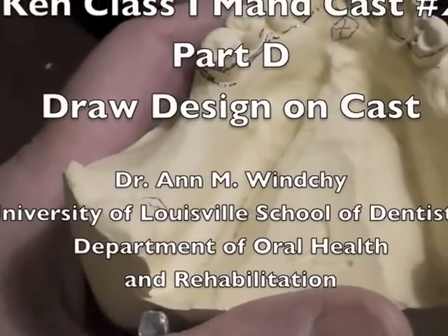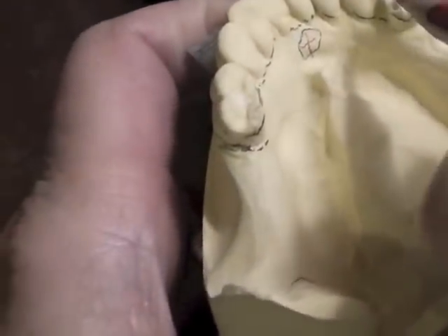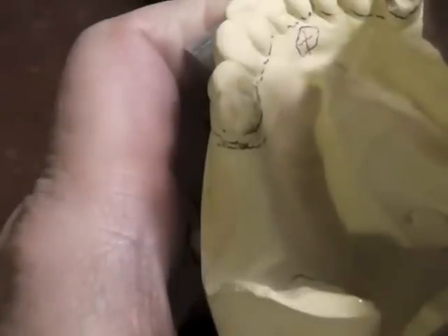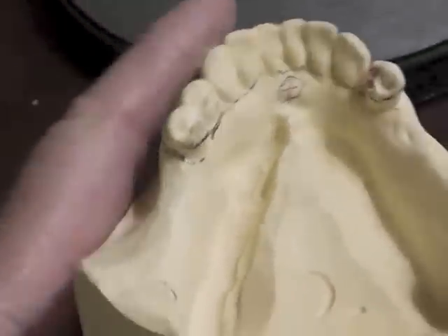We'll go ahead and start to place our design on the cast. We'll start with the clasp assemblies, and I like to put a mesial rest. We're going to do an eye bar on the premolar, so we would start with a mesial rest, and we're going to prep our teeth.